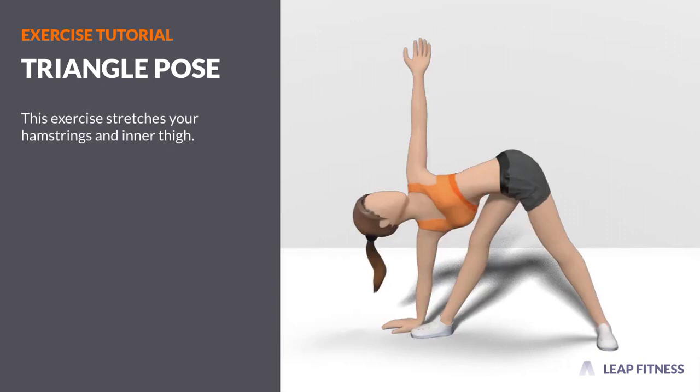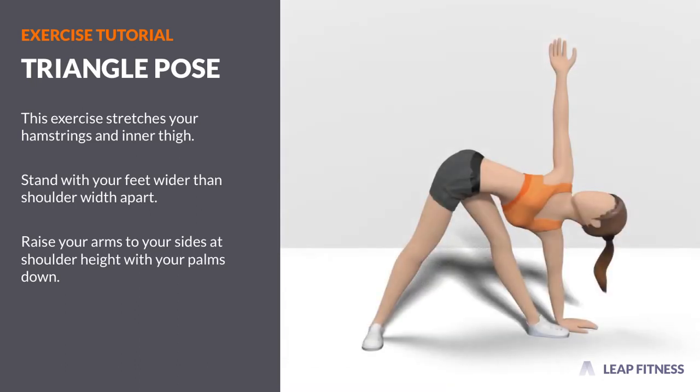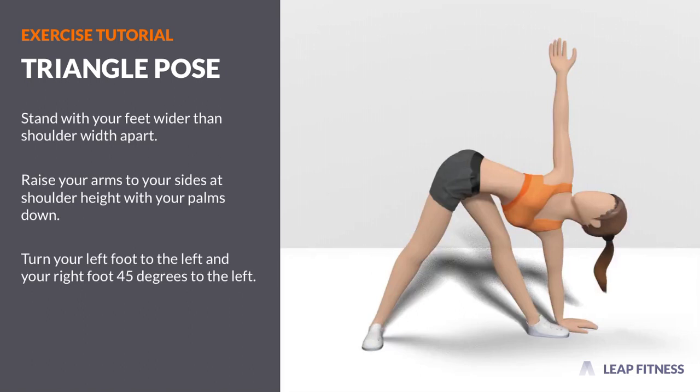This exercise stretches your hamstrings and inner thigh. Stand with your feet wider than shoulder width apart. Raise your arms to your sides at shoulder height with your palms down. Turn your left foot to the left and your right foot 45 degrees to the left.